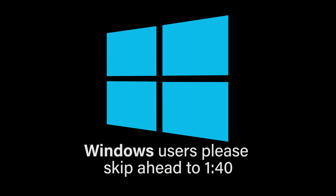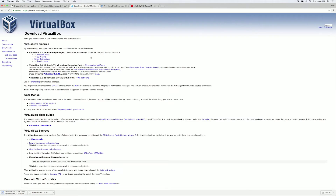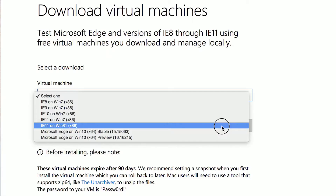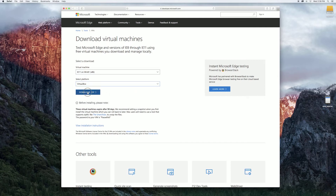If you are running Windows, feel free to skip ahead. Oracle's VirtualBox software lets you run a pseudo-secondary OS on your system, so download the latest version along with the extensions to allow USB. You'll need a version of Windows for VirtualBox to run, so download and unzip the free Internet Explorer 11 on Windows 8.1 VirtualBox image of Windows.